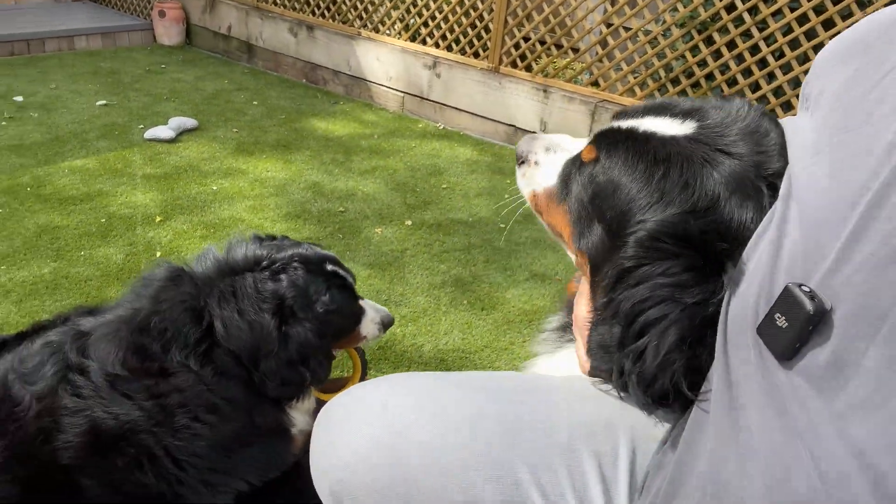Apologies for this one — this is Yogi and Bear. They would actually love it if you'd give us a like and a subscribe. They're probably going to be in more videos because there's nothing they love more than just barging in whenever I'm trying to record something. But with that I'm going to sign off — I hope you found this useful, and hopefully I'll see you back here for another video real soon. Take care, bye-bye.